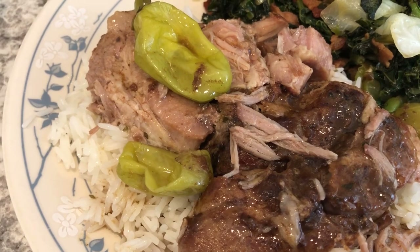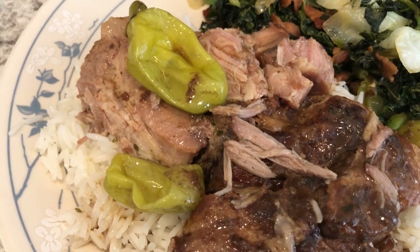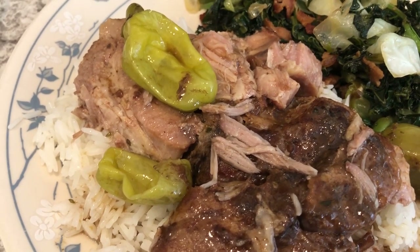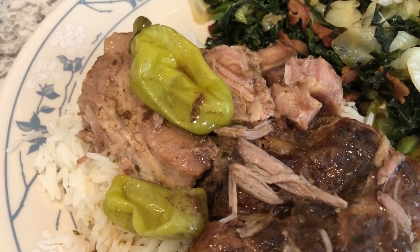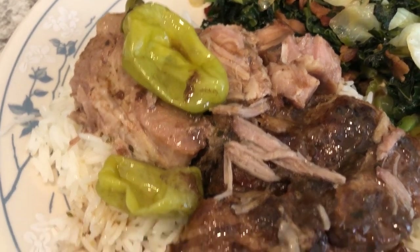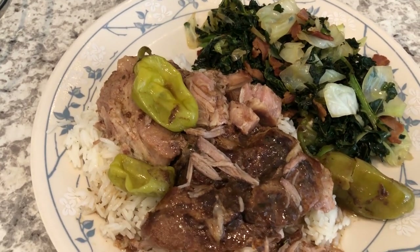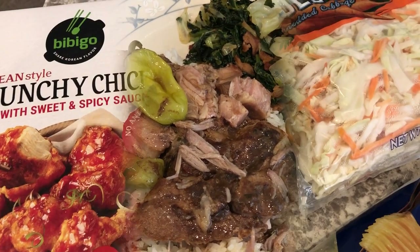I mentioned I was using the spicy ranch, and it is spicy. If you're sensitive to spice or have children, be aware it is spicy. The spice is not coming from the peppers — the peppers are really mild — but you can definitely taste the spice of the ranch. Alright, this is what we're having for dinner tonight and we'll see you guys next time.